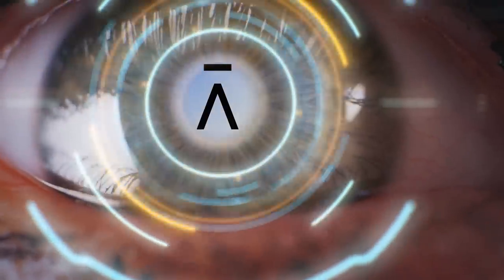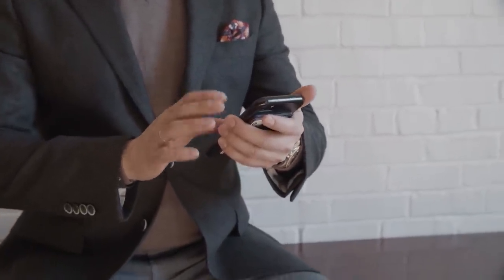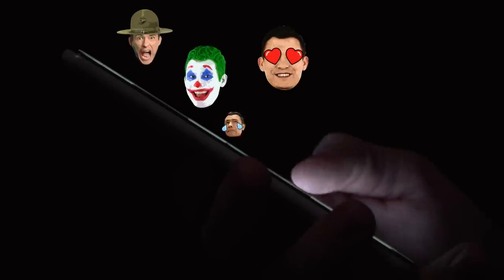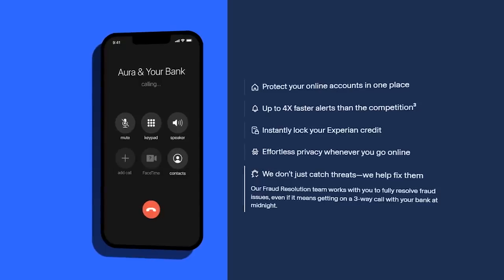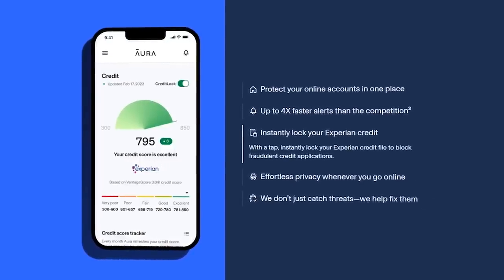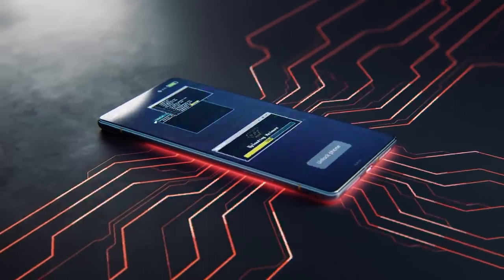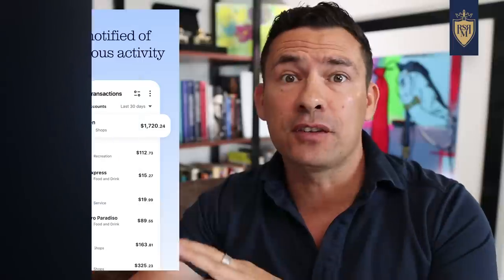What I love about Aura — and I've been using this service for over four months — is that they go in and look at data brokers, who is trying to use your information, and they put in requests to opt out. They go to the dark web, they found me six times and point out, 'Hey, you're going to want to go in and change these passwords.' They look at account records and public records. They've got a built-in VPN that's easy to turn on or off. I can also go in and see my credit score. Everything I need to protect myself and be smart on the internet is right here in one single app.